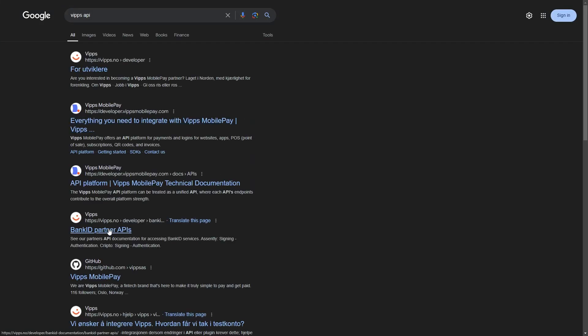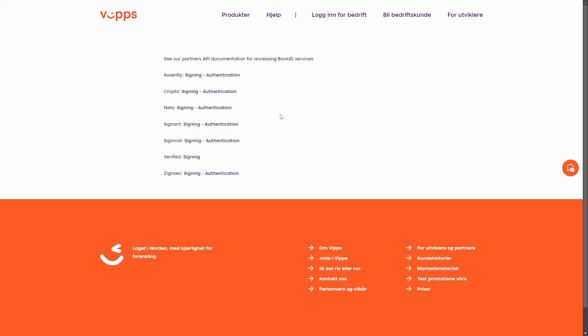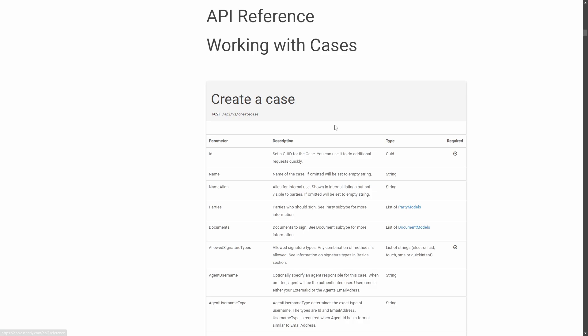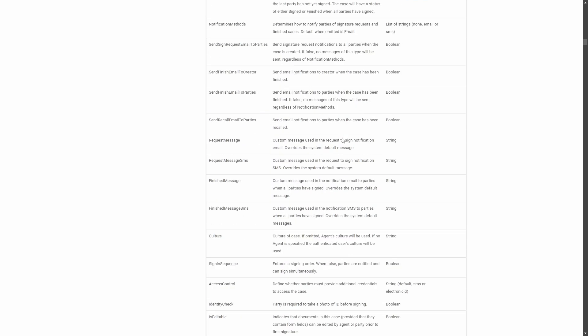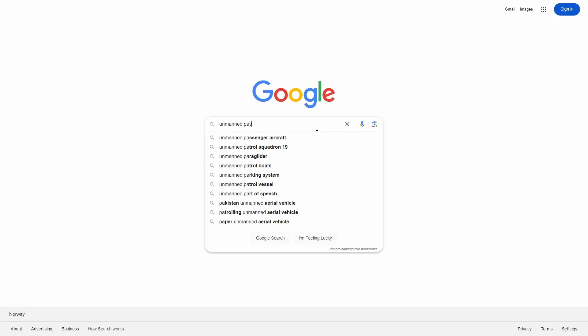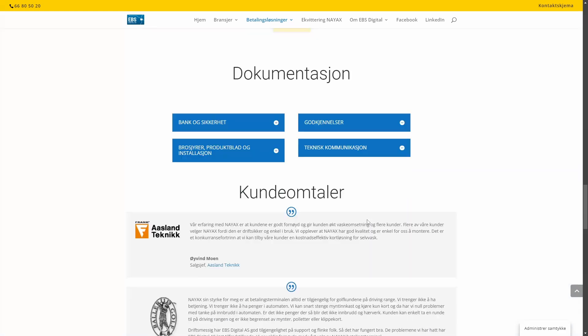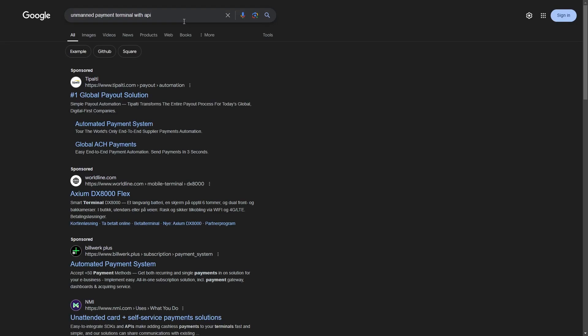Surprisingly, integrating a payment solution was quite straightforward. I created a one-person company for free, registered with Vipps' payment solution, and got a well-documented API that was quick and easy to set up. Finding a simple unmanned payment terminal with a REST API was challenging, so I opted for an online payment instead.